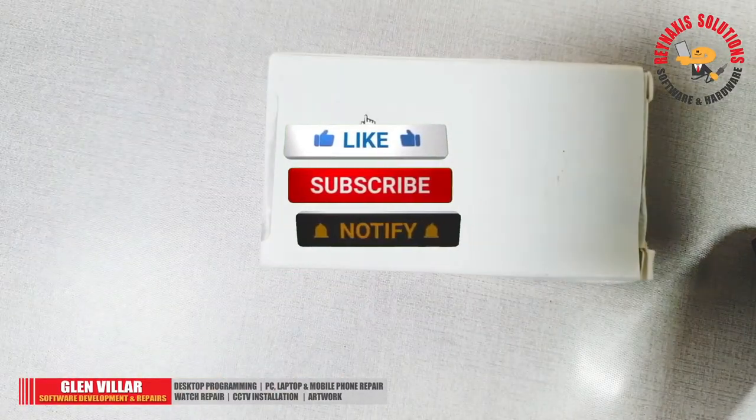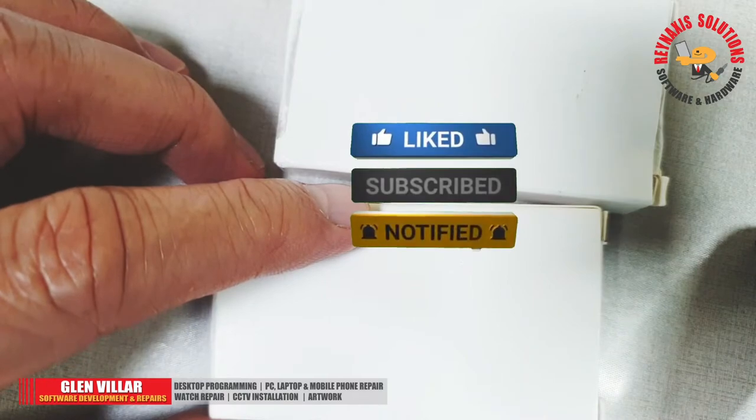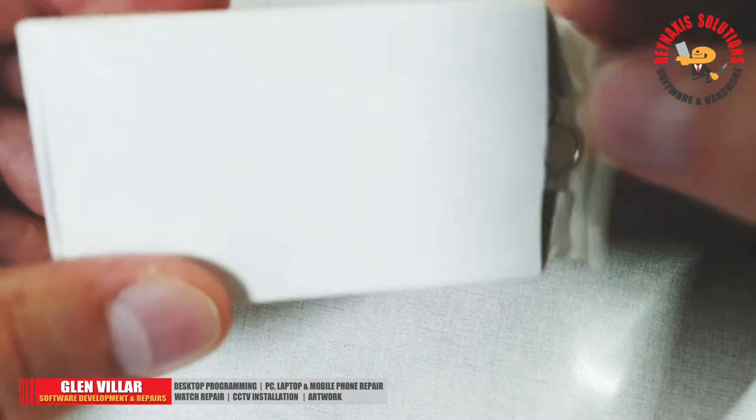Hi, I'm Glenn of Rain Access Solutions. Welcome to my vlog. On this episode of Rain Access Solutions, I'm going to show you how to clone an AutoGate remote control.